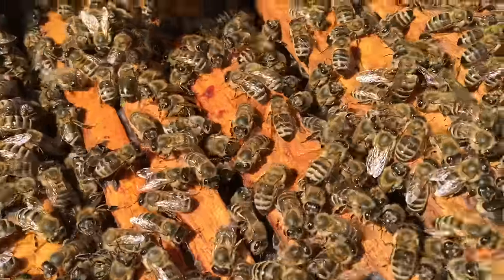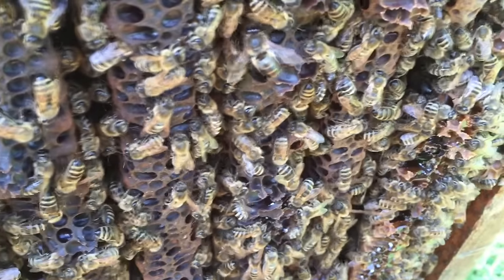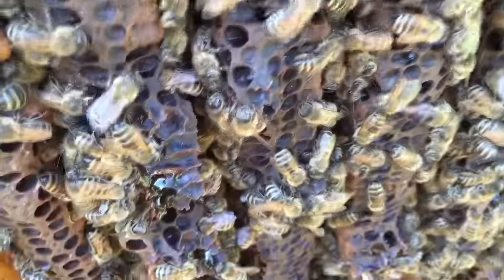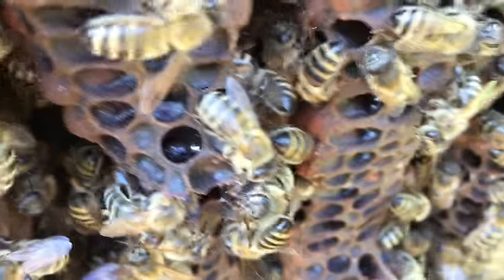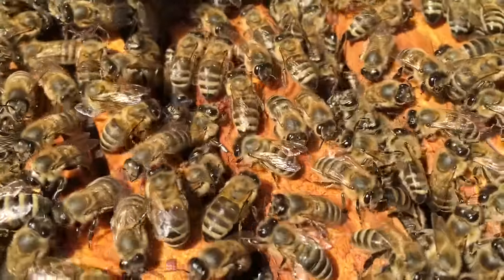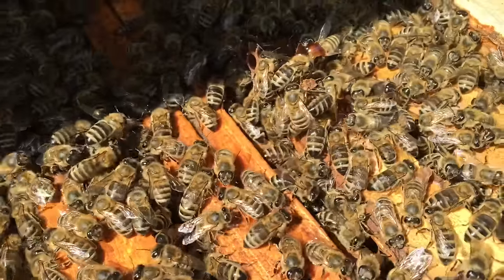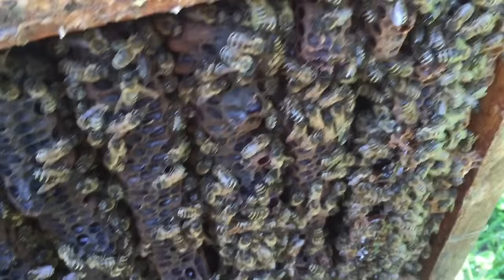This is a survivor hive. It's been surviving for years without treatment, and it's a colony we come to observe. The only thing I do in a year is cutting away the queen cells when there are too many, so they don't swarm to death. Don't see any deformed wings. Pretty strong. No treatment for years.